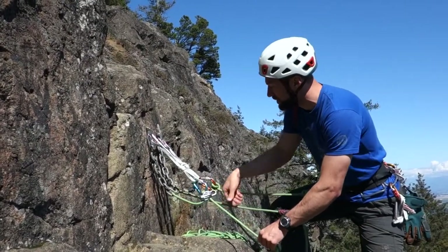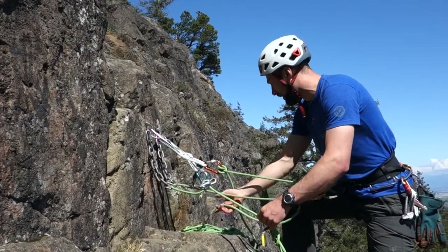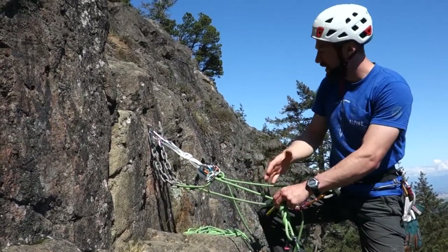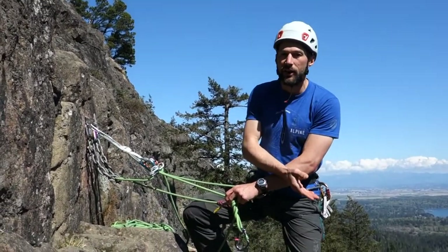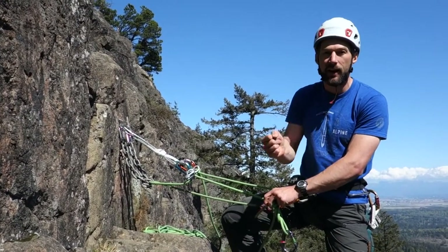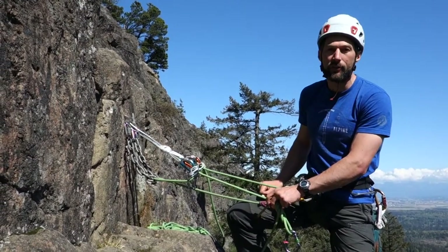So now my rope will run nice and smoothly around — no kinks in the system. Just like every time we're lowering, it's paying off the top of the stack, which has been stacked in advance. That'll lower down. Once my partner's on the ground, I know one end is on the ground. I can have them untie and move out of the way if I'm worried about rockfall, or have them untie, put a stopper knot in just in case, throw the rest down, and then I'm ready to rappel.